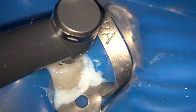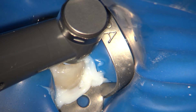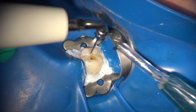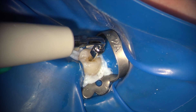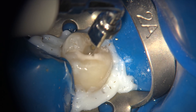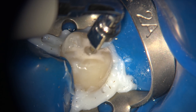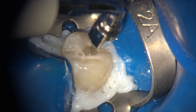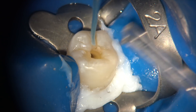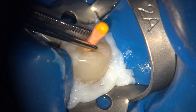Now I move back to the same original endo sequence 2006 to finish the preparation and get all the way down to the apex. After just a few rhythm motions with ultrasonic irrigation in between to remove debris, I have reached the apex with the 2006. I then move to passive ultrasonic irrigation — it's very important at this point to have hypochlorite in the canal. I use the U-file size 20, keeping it free in the canal without touching dentin.